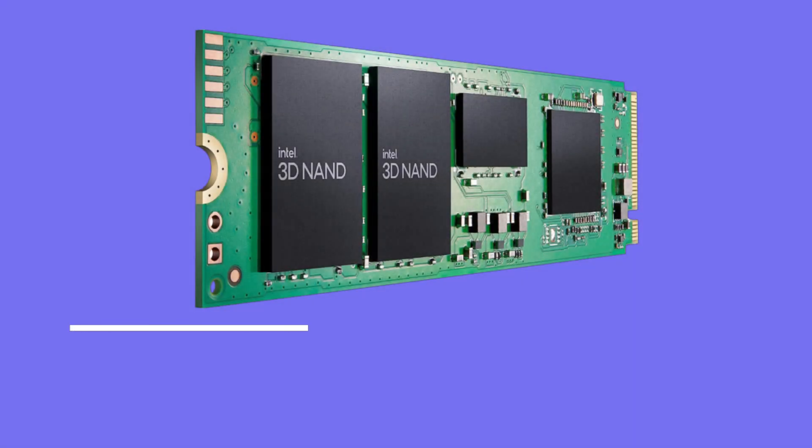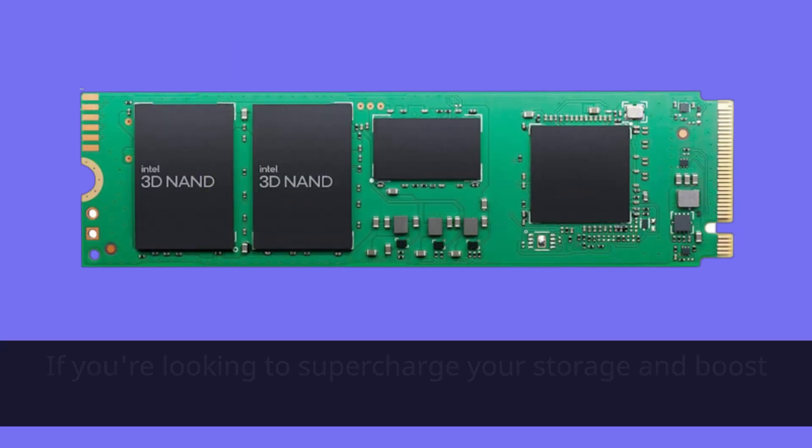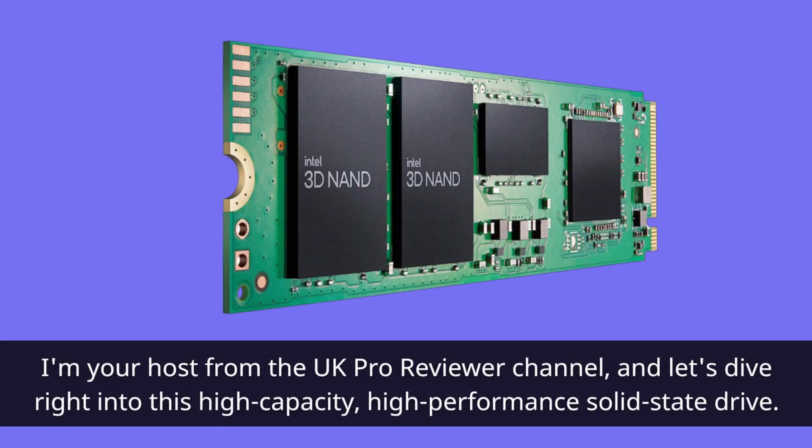Welcome back, tech enthusiasts. Today we've got something that's bound to pique your interest: the Intel 670P Series M.2 2TB SSD. If you're looking to supercharge your storage and boost your system's performance, you're in for a treat. I'm your host from the UK Pro Reviewer channel, and let's dive right into this high-capacity, high-performance solid-state drive.